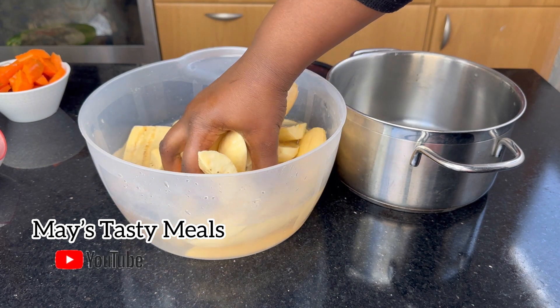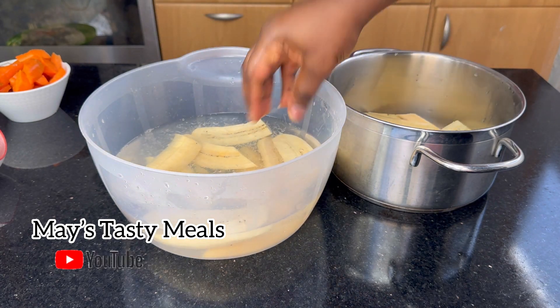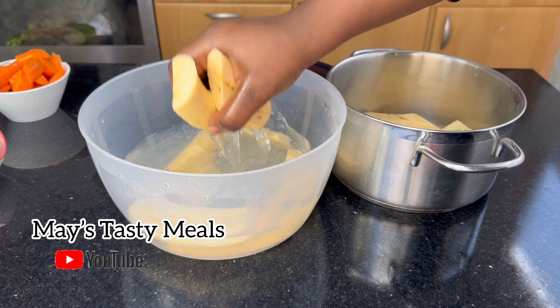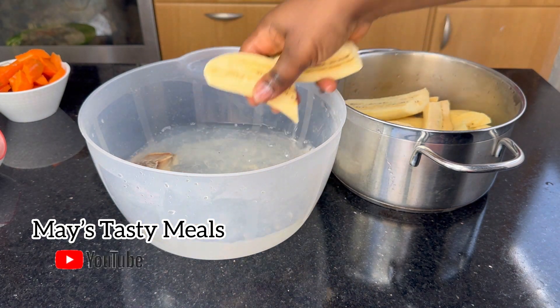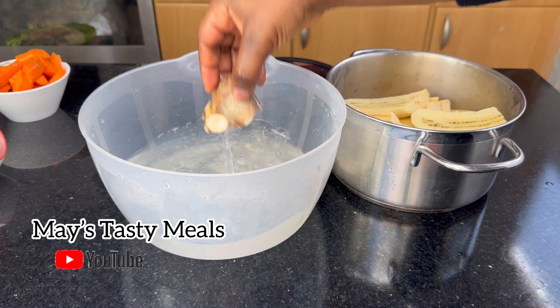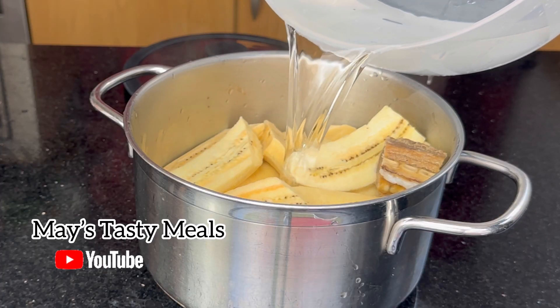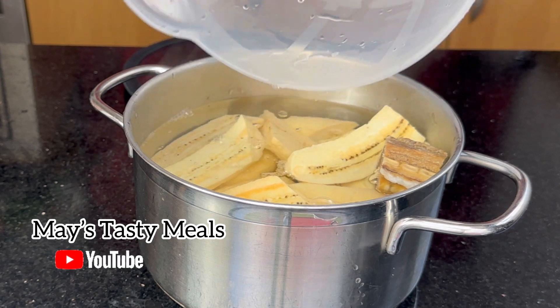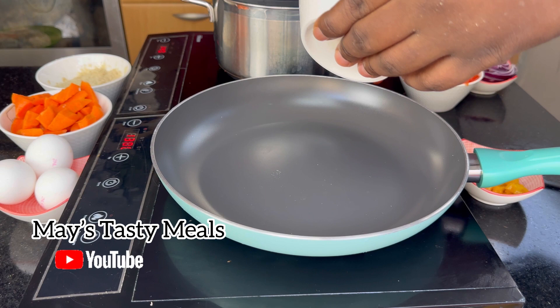So I peeled my plantains nicely and took some of the starch out. I washed everything, packed them nicely into my pan, added my cacao and my salted fish, added some warm water, and put it straight on the fire.